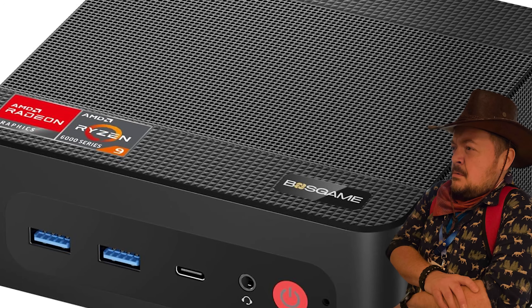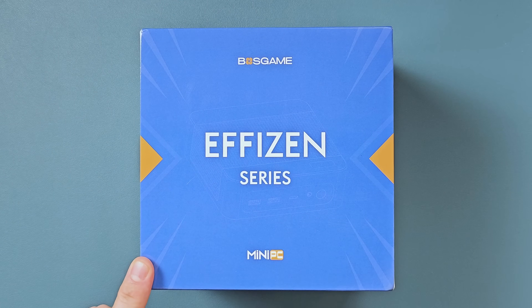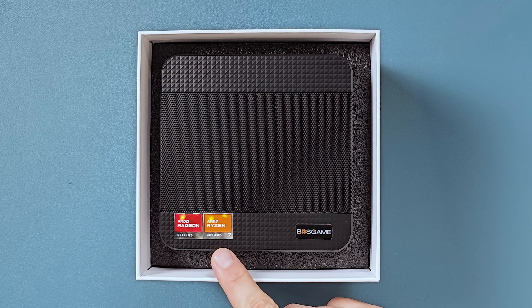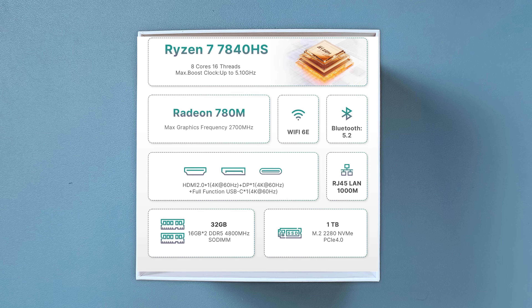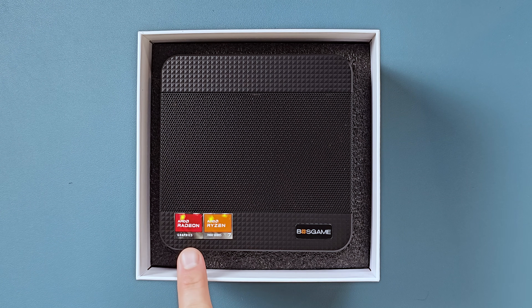One of the easiest ways to give yourself a console-like experience is to get a mini PC, like this one here — the Boz Game P3 Plus. Looking at the specs for this device, it has an AMD Ryzen 7 7000 series — specifically a 7840 HS CPU — running between 3.8 GHz and 5.1 GHz, with eight cores and 16 threads.